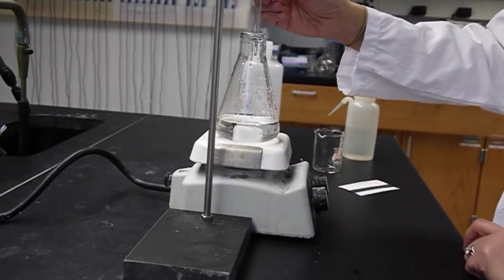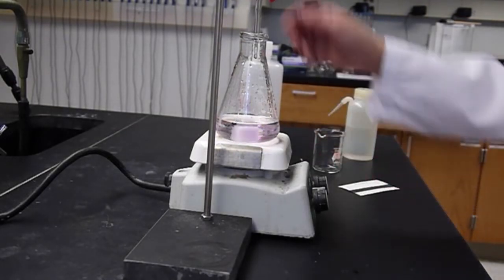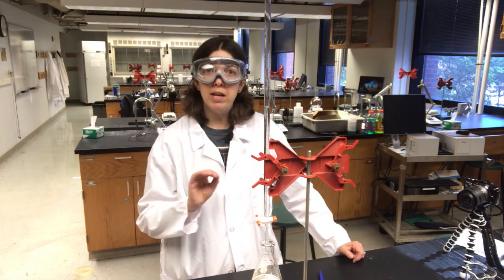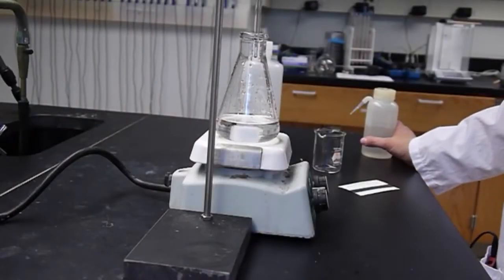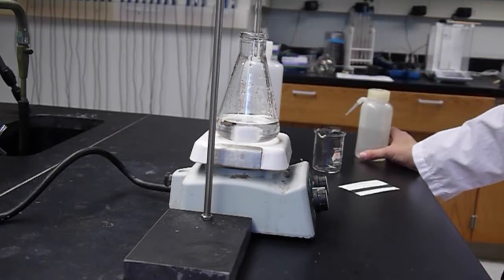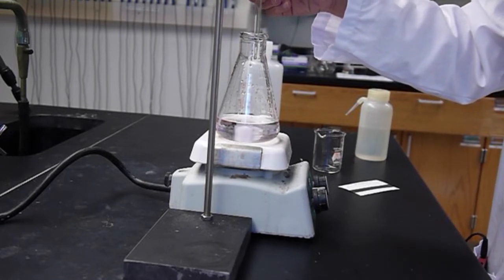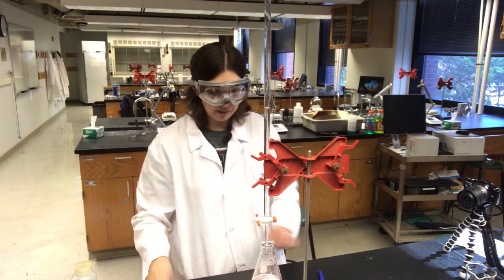I want to make sure we have a good, accurate endpoint. I believe we've reached the endpoint, or at least I'm very close. I'm going to add a half drop of sodium hydroxide — what we want to see is a faint pink color that persists for about 15 seconds. If it goes away before 15 seconds, you're probably not quite at the endpoint yet. I have a small bubble of sodium hydroxide on my burette tip, so I can spray the tip with water and add half a drop that way. There — this should be our endpoint.